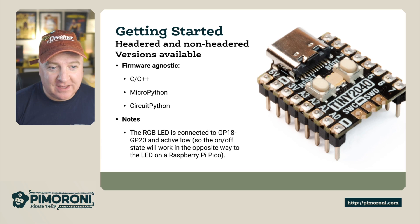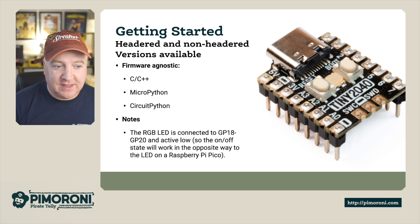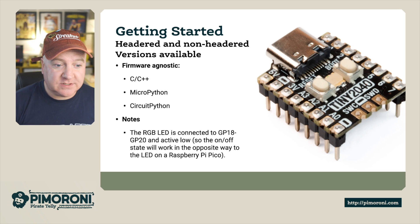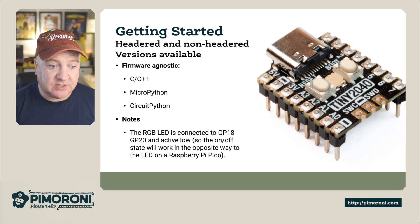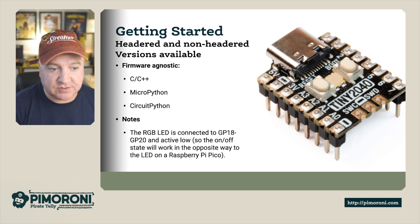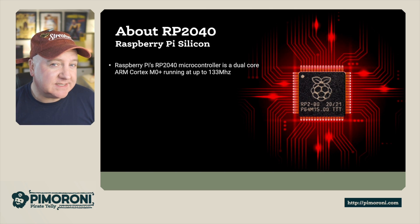There's a headered and non-headered version — meaning with or without the little header pins. You can run any type of firmware: C, C++, MicroPython which is the preferred option here, and CircuitPython from Adafruit. One thing to note: the RGB LED is connected to pins 18 to 20 and it's active low, so the on/off state works the opposite way to an LED on the Raspberry Pi Pico.